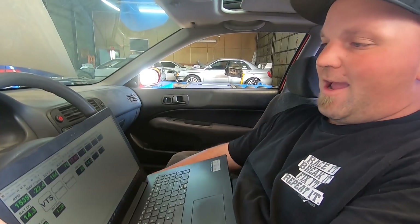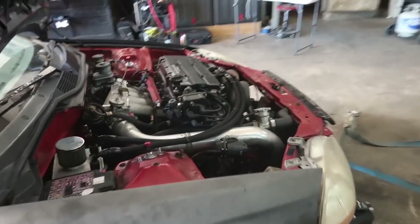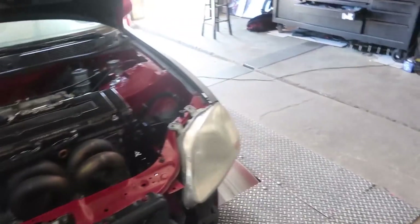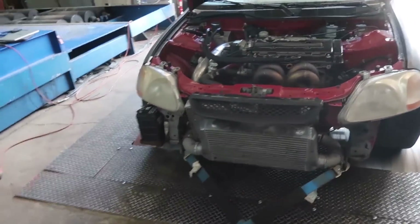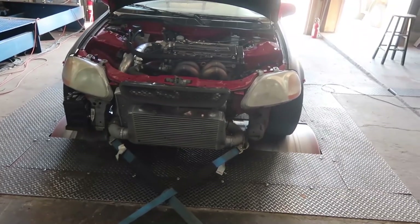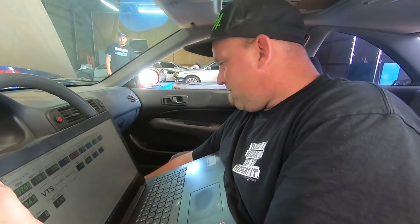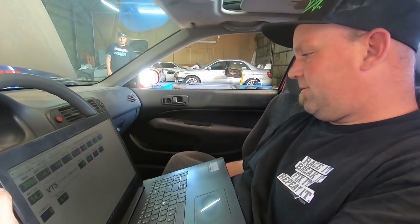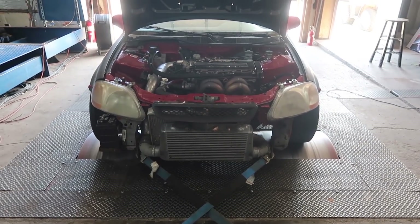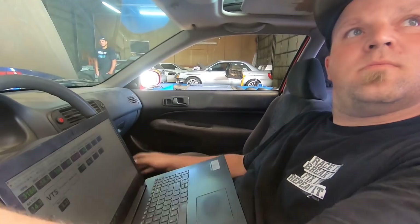Check the straps, get some more temperature in it. Straps are all tight. Alright, here we go.